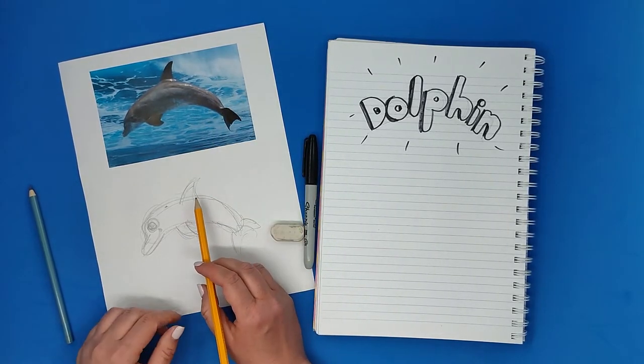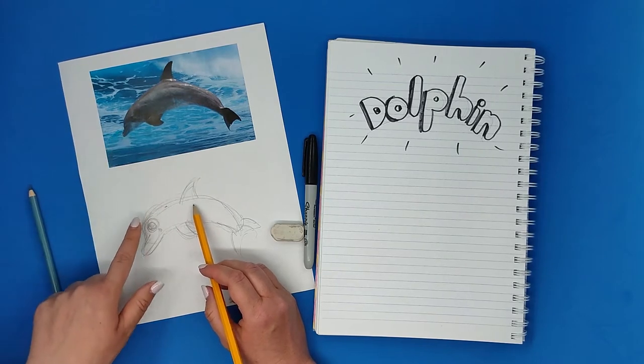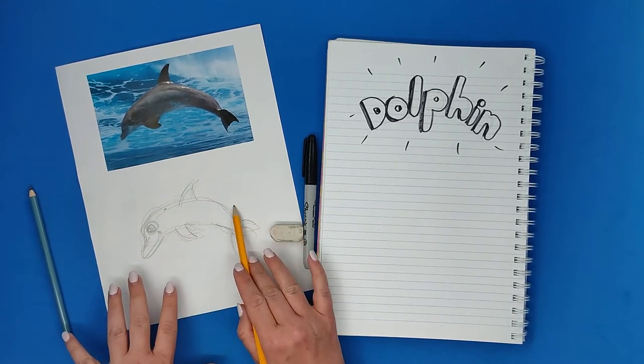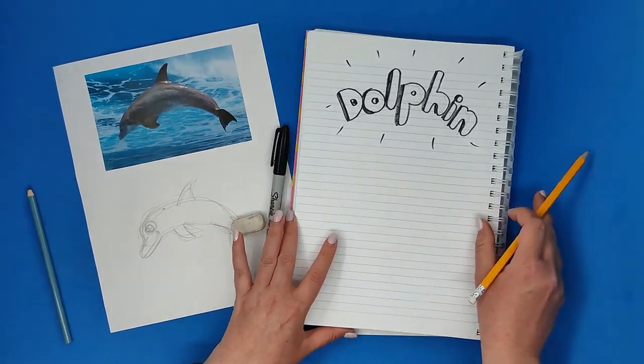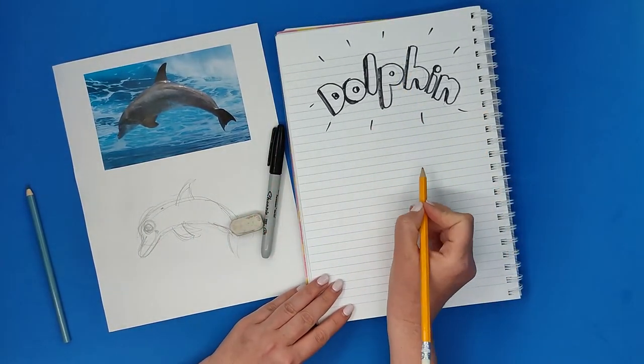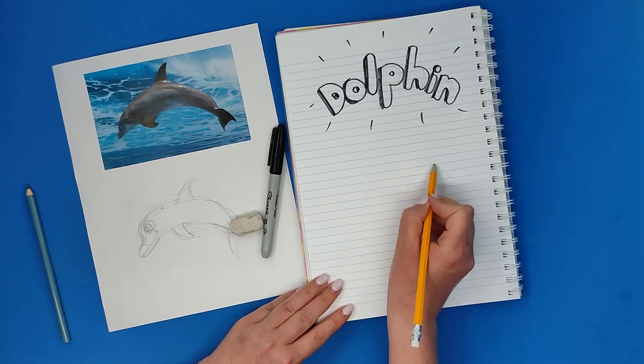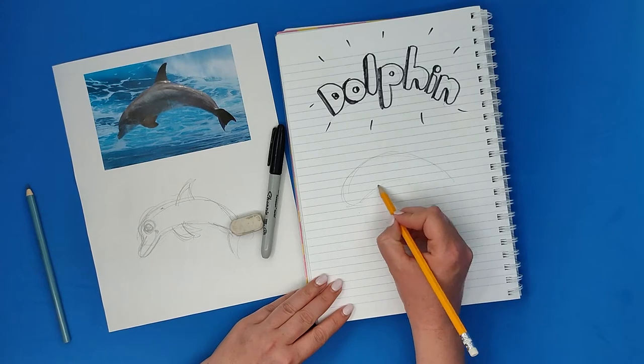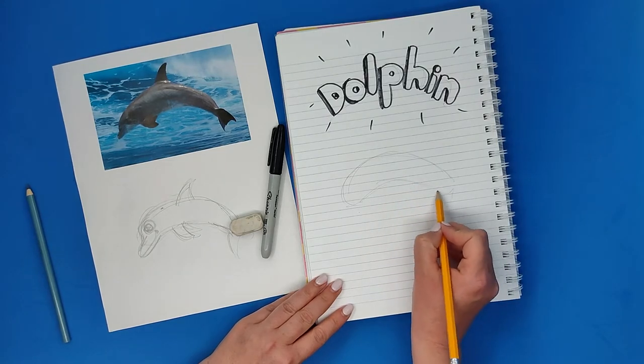I think we're finished with the sketch to see what the shapes are — the shapes that build the dolphin. Now I'm going to my notebook, and I just need to notice that I'm keeping these basic shapes that make the dolphin look like a dolphin. So now when I'm using the pencil I need to be really soft.